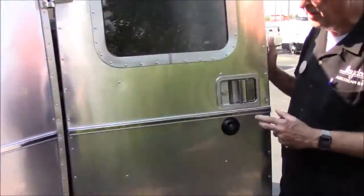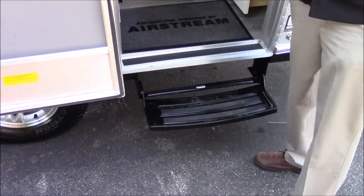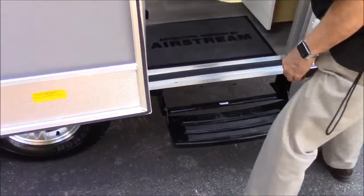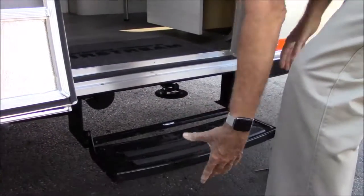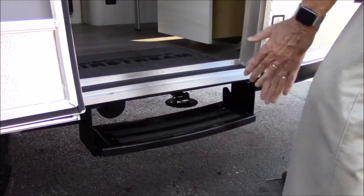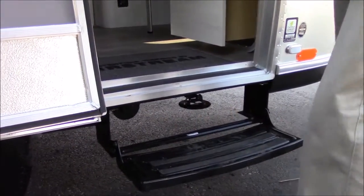We're going to move right on around and I'm going to show you the step here real quick. The step is pretty much a two-handed job, because if you try to do it with one hand you're going to get it kind of crooked and it won't go in. Two hands makes it very easy. Just lift up, put your fingers underneath, lift up on the back, lift it in, and it's latched in place. It's up and out of the way. To pull it out, same thing - just pull up, put it down. That's all there is to it.